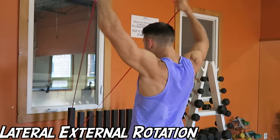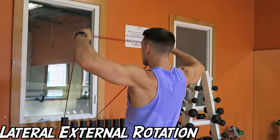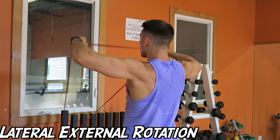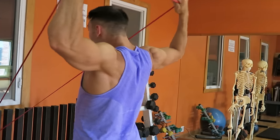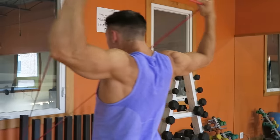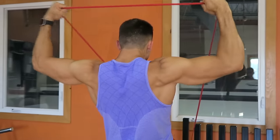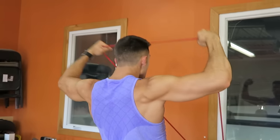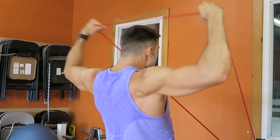Here you see Josh perform the lateral external rotations, and this is without a doubt one of my favorite exercises. To address a common question: the reason we stick to bands and such low weights is that the deltoid wants to come into play along with a lot of other muscles. By keeping the form nice and tight and the weight low, you'll stick to just working the rotator cuff and get the most out of the exercises you're performing.